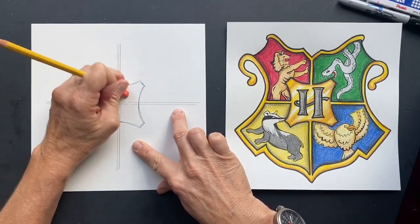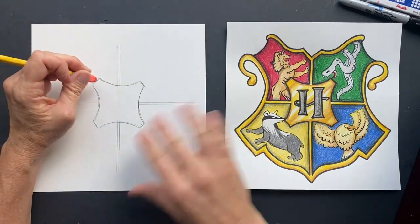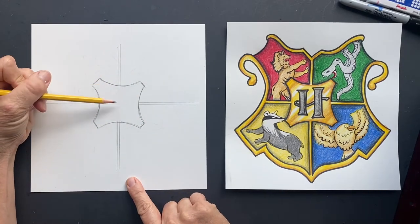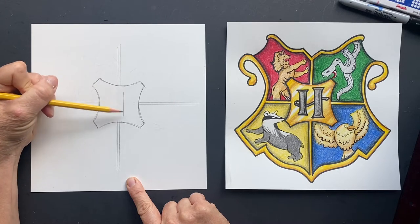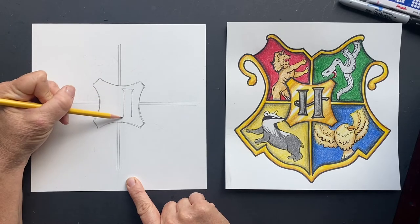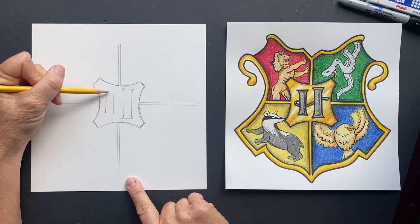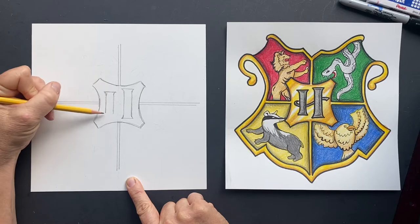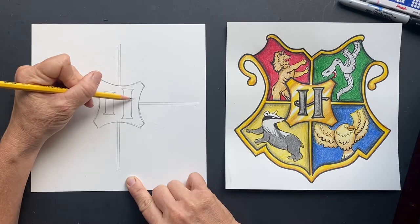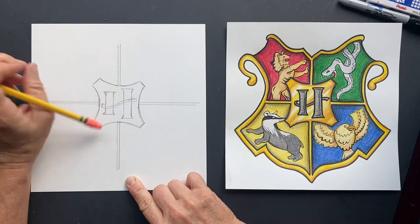Now let's do our H. We can erase inside here because we don't need that anymore — thank goodness for erasers; they're my best friends. So for the H: the right part is a little longer, making like a rectangle, and at the top it comes out. Do the same thing at the bottom. Make the other side a little shorter, then put that swoosh right in the middle and erase inside.